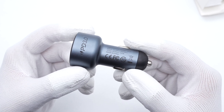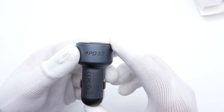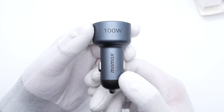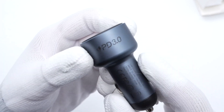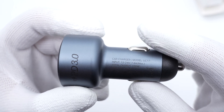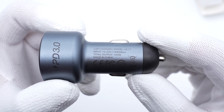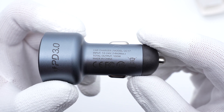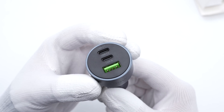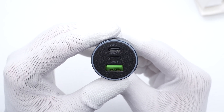Taking out the car charger from the box, it adopts an aluminum case with a positive contact on the button. The 100W and Momax branding are on the other side. It can support USB PD 3.0. Taking a closer look at the specs info: the model is UC17, it supports input of 12-24V at 14A, and the total output can be up to 100W. There are two USB-C ports and a green USB-A port on the output panel.